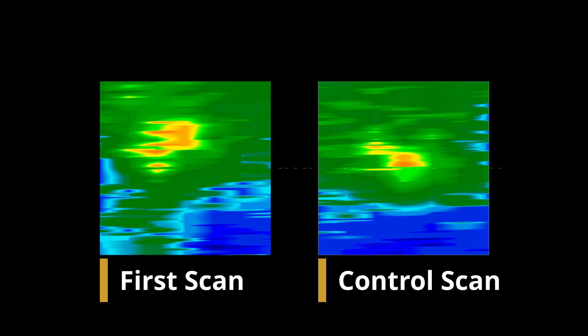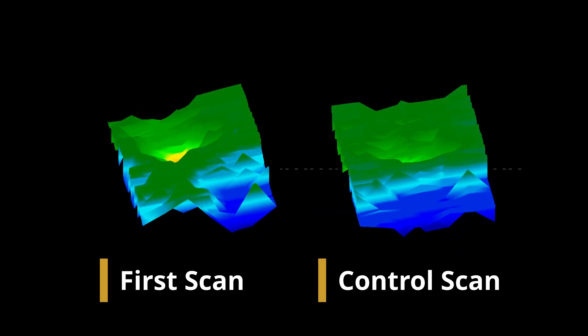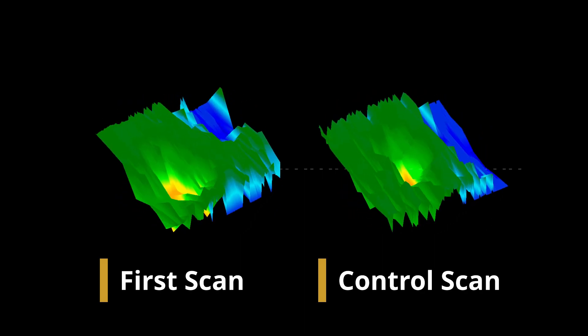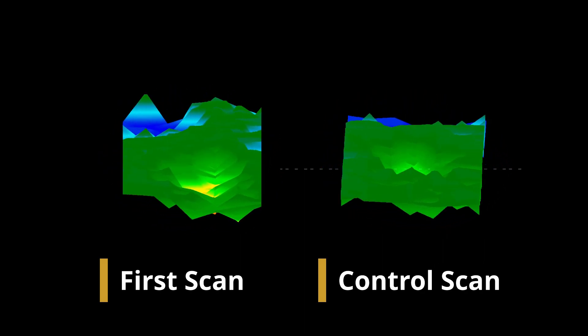Check your scan with a second measurement. The so-called control scan is performed exactly like your first one — same scan field dimensions and same number of impulses.